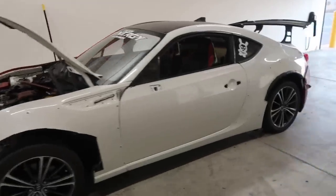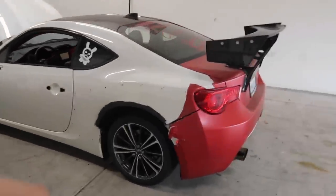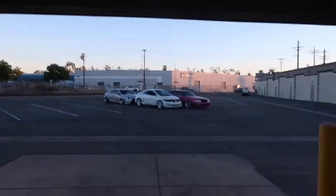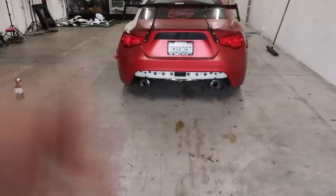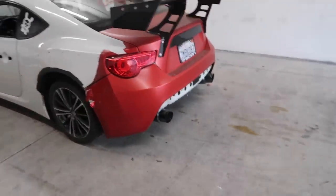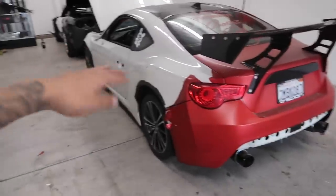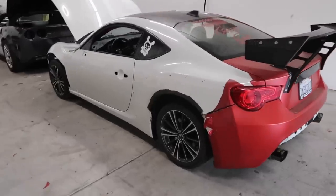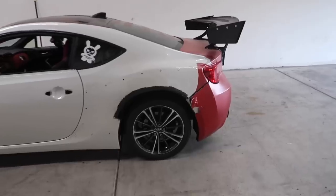I just finished unwrapping the driver's side of the FRS. The original color of the car is pearl white. I'm going to hold off on the rest until tomorrow because the sun is going down already. It's a lot easier to unwrap the car in the sun than without it — I don't want to sit here all day with the blowtorch or heat gun. The quarter panel, door, and fender only took me about 30 to 45 minutes, so it won't take much longer. I'd rather work smarter than harder.